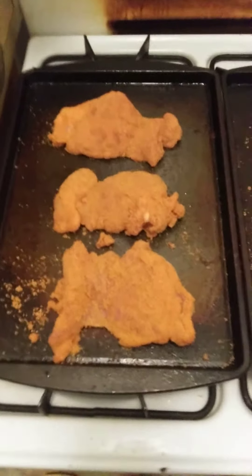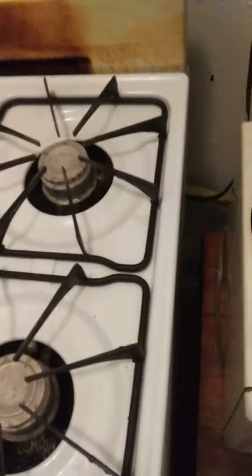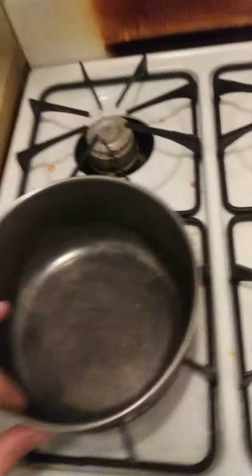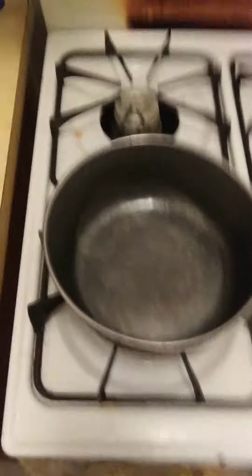I'm going to put the chicken in the oven. Ok, the chicken is in the oven. It's going to be a continued video.